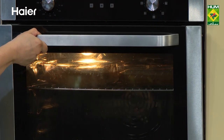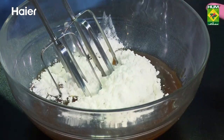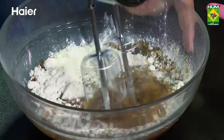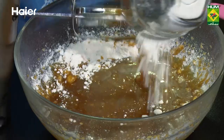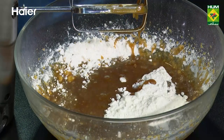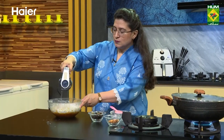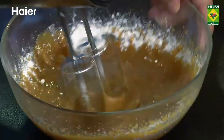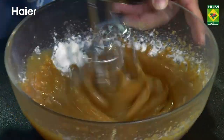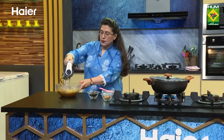Banana cakes normally take a little bit of time. So this will be done. Now we will add icing sugar. Let's do this with a beater. We will add some butter to the mixture. Let's mix it up — and it's going to be done.